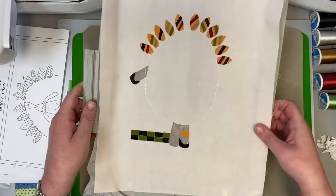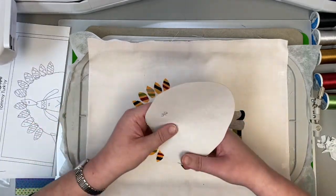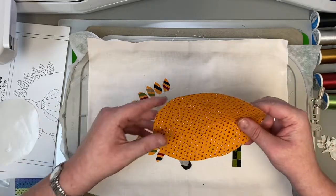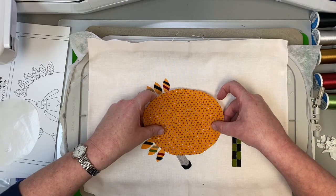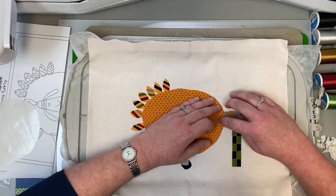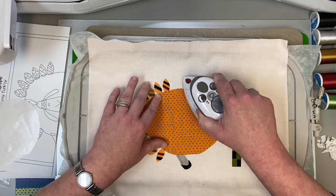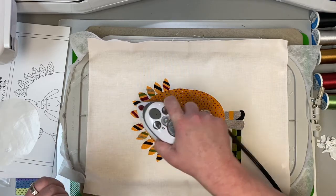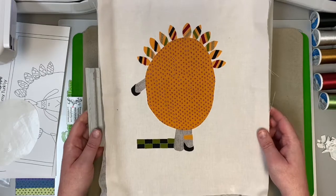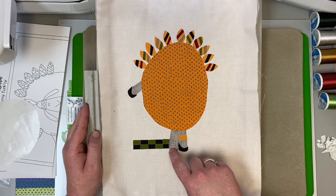Now it's time to put this back on the machine — but we almost forgot to put the body on! Number 46, we kind of need to give him a body. So get your little body turned the right way. See why we did this last? Because it goes over all of your little tail feathers. With a big piece, just make sure you have it lined up at the top, bottom, and sides. This looks perfect. Press it in place — pick up your iron and move it, don't pull it. Now he's starting to look like a little turkey!